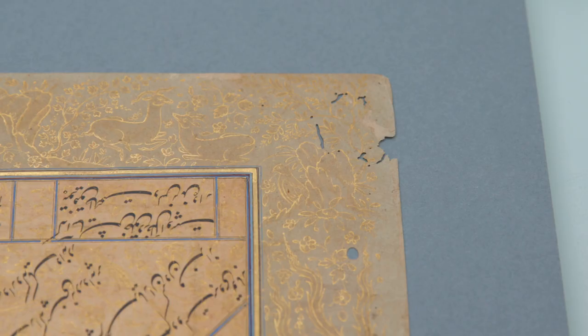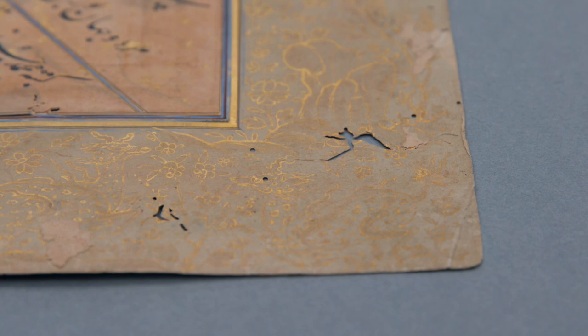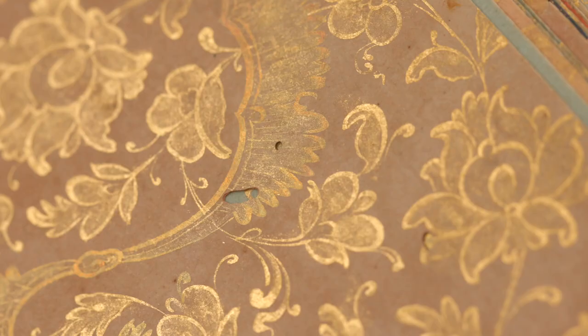Paper supports from India suffer from all the usual wear and tear that European paper supports do — losses through handling, insect damage — so I'm working to stabilise those areas.